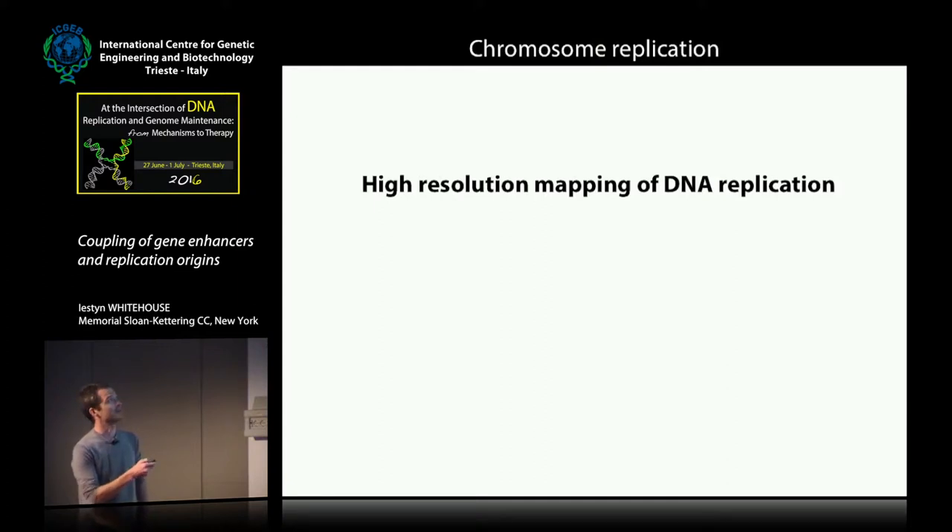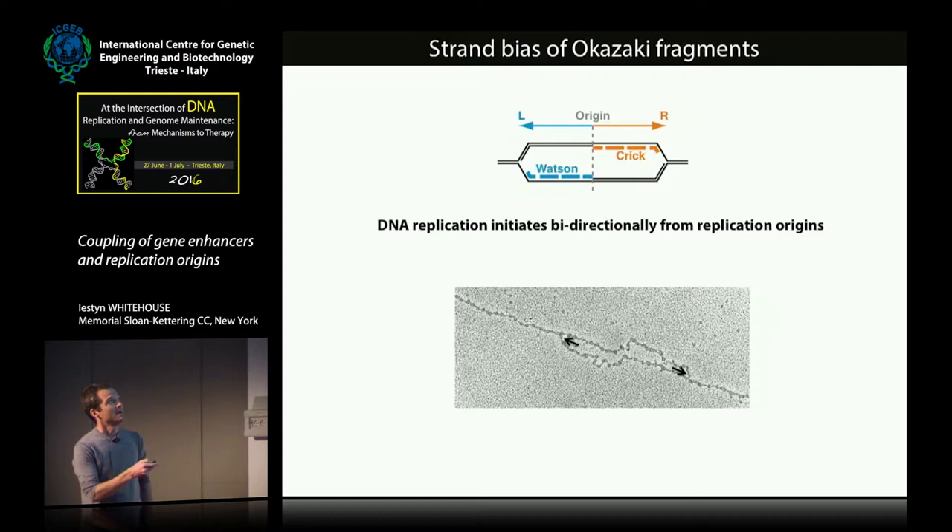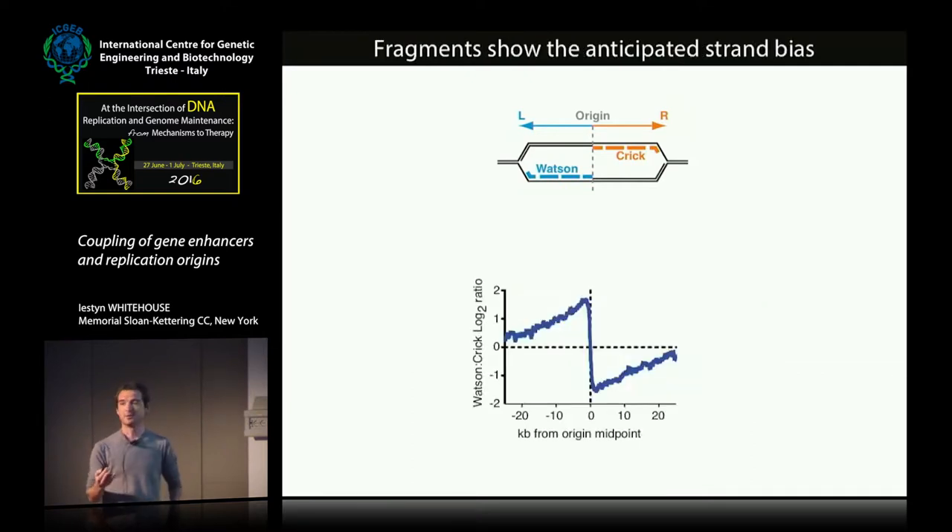What I wanted to talk about was our efforts to map DNA replication at high resolution in metazoan genomes. Because we can purify these fragments, we can sequence them, and if you sequence them in a strand-specific manner, you can find where replication origins are. The basic principle is that when replication initiates at an origin, two forks move away from each other. Forks moving to the right should have fragments mapping to the correct strand and vice versa, so every replication origin has a distinct signature: a transition from Watson to Crick strand reads. In budding yeast, where we know where origins are, we see this very strong transition at the origins.